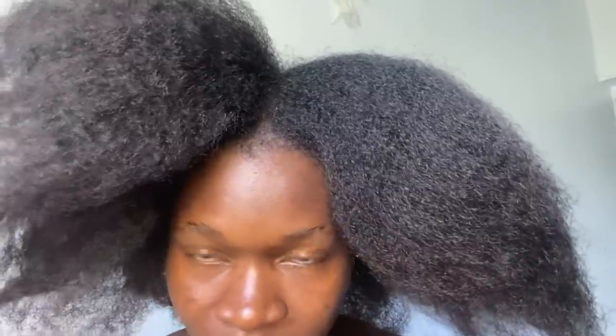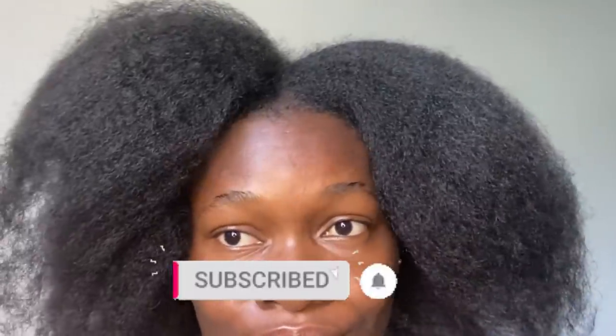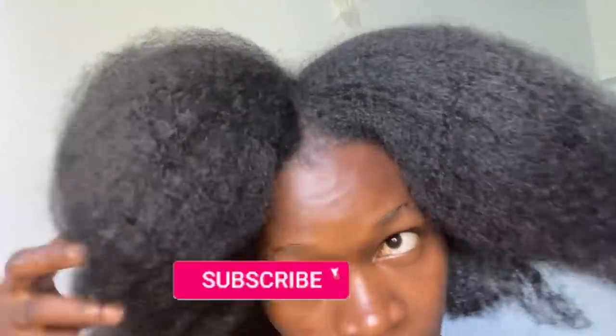That brings us to the end of this video. I want to say a very big thank you and welcome to our new subscribers — a lot of people have joined this channel lately, thank you for subscribing. For my returning subscribers, thank you so much for always coming back to watch my videos. If this video was helpful, make sure you like it, drop a comment below with any questions or suggestions, subscribe if you haven't already, and turn on the bell notification. I'll see you guys in my next video — bye bye!